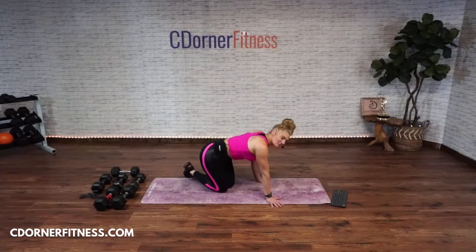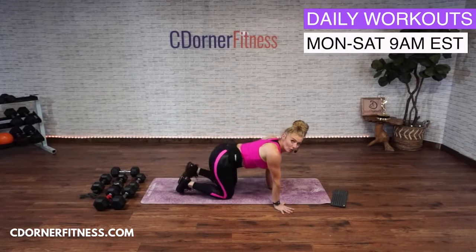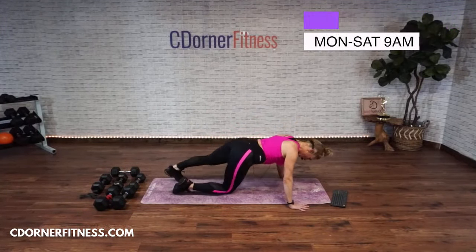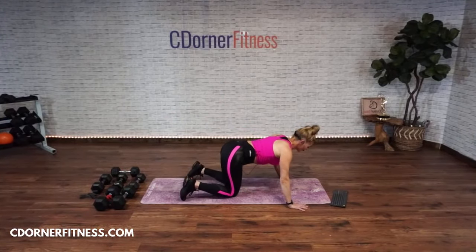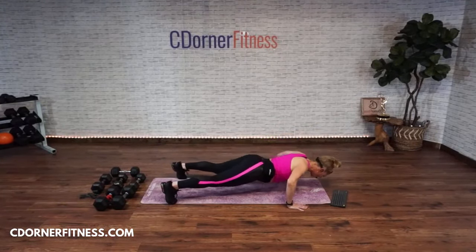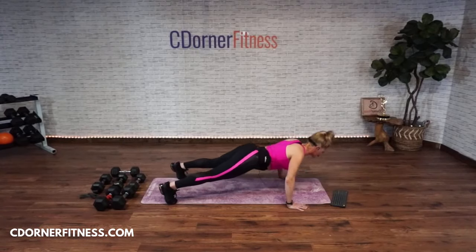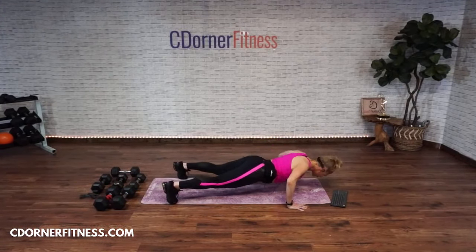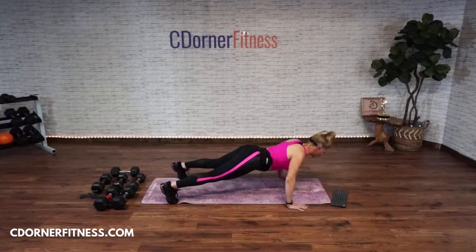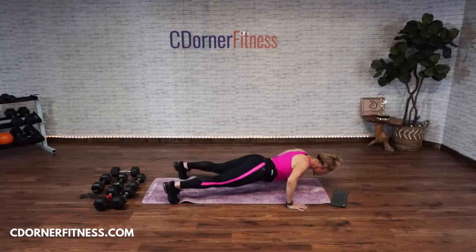Knees or toes, hands are wide. Chest aims at the space between your thumbs. We're only doing 15 of these. Here we go — 15, one, up, two, up, three, up, four, five, six, seven, eight, nine, ten. Five more, come on: five, four, three, come on Flavia, one more. Stop.